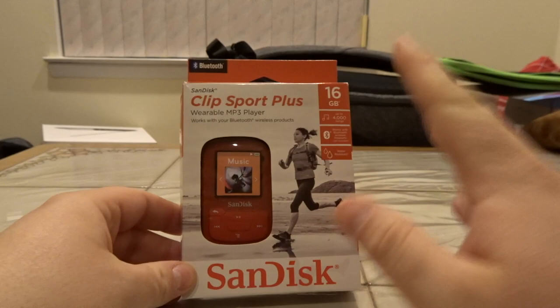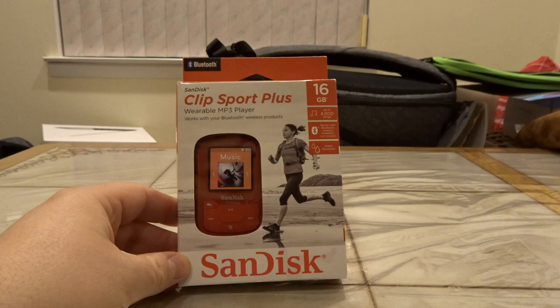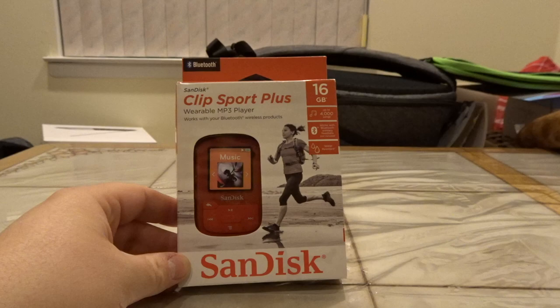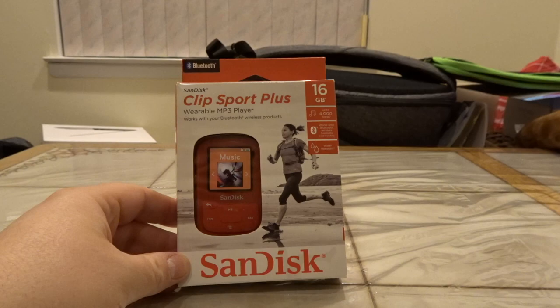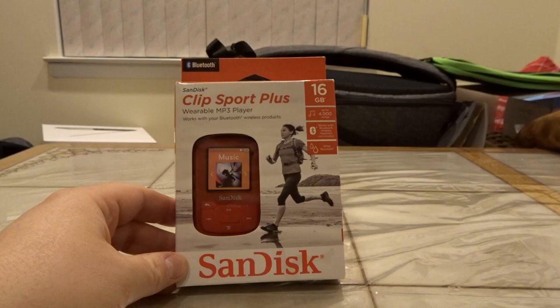I have something really cool here. This is a new MP3 player — yes, an actual MP3 player from SanDisk. This is the Clip Sport Plus. It is a 16-gigabyte MP3 player. And what's really cool about this, you can see here it supports Bluetooth. So it's a small music player that also has Bluetooth support. An MP3 player is pretty typical, but usually they'll use a 3.5-millimeter jack for headphones — this, you can use Bluetooth with it, which is really cool. So it's a wearable MP3 player. I believe it's called Clip Sport Plus, so I'm assuming it probably has a clip on it so you can clip it onto things.